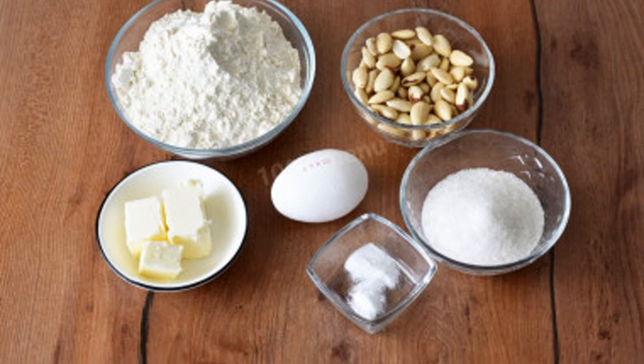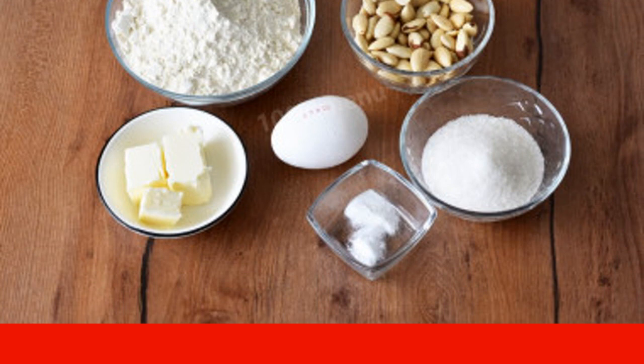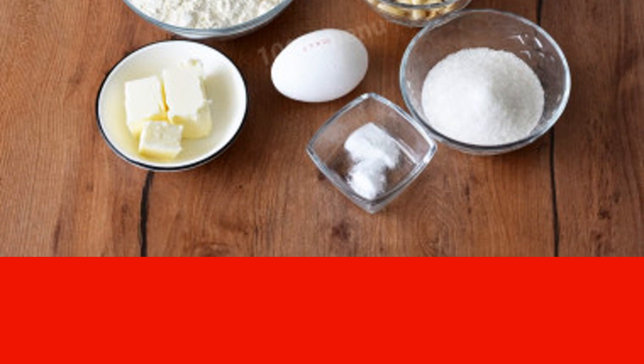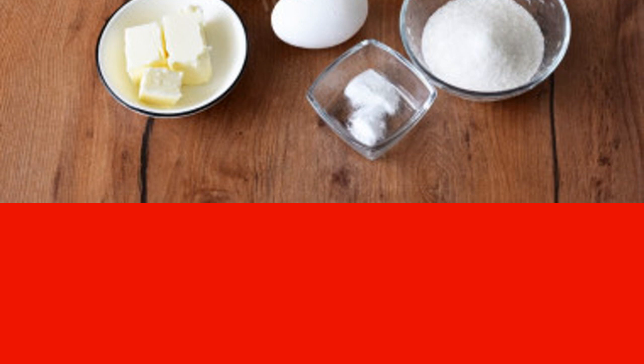First, prepare the necessary ingredients according to the list. Take flour of the highest grade. You'll need a large, selected egg. Almonds can be replaced with other nuts — peanuts, hazelnuts, etc.